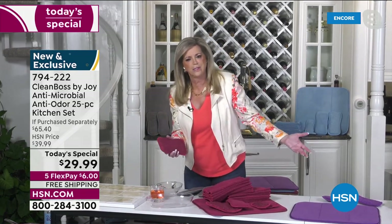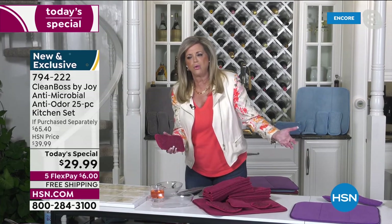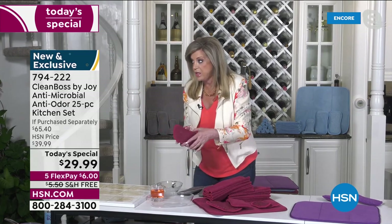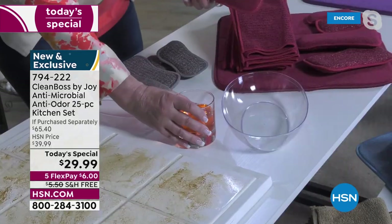I don't know who has silicone sponges, but if you do, they don't soak up anything — like zero. They're solid silicone. They don't soak anything up. I don't know how they exist.